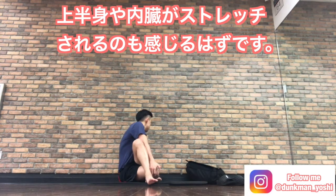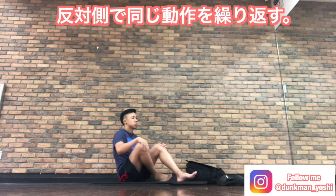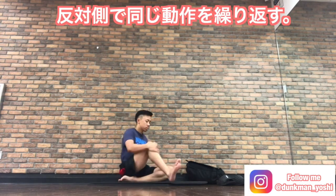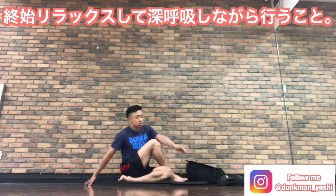Even your internal organs. Same here, stay here for about 15 to 20 seconds. And now you're gonna repeat the same movement on the other side. Make sure to feel relaxed and then breathe deeply.